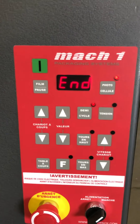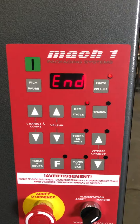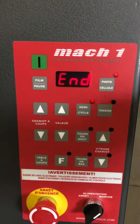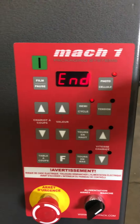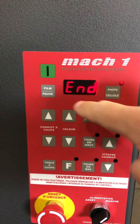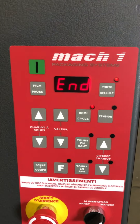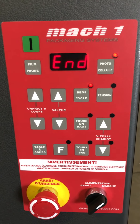This button here has two functions. During a wrap cycle it stops the wrapping if you want to put labels or corner boards on your pallet. To restart or continue the cycle, press the green start button. Also, before wrapping, this is the film assist button — it releases the film. Press that button and then you can pull the film from the film carriage.